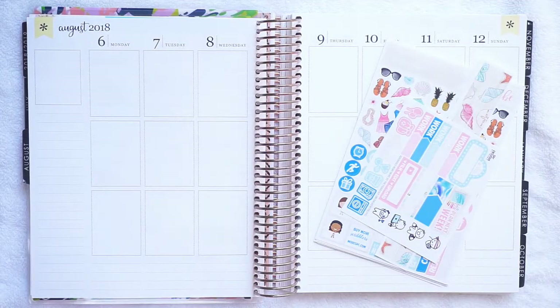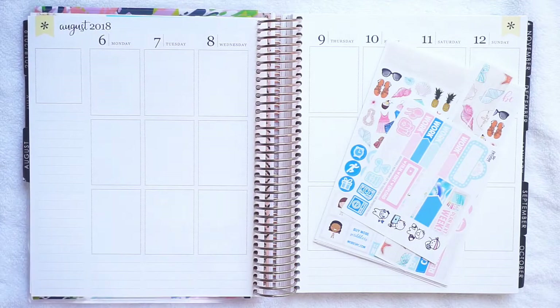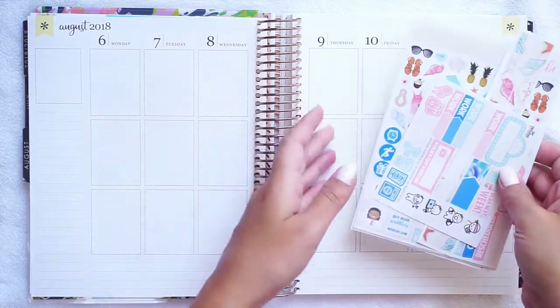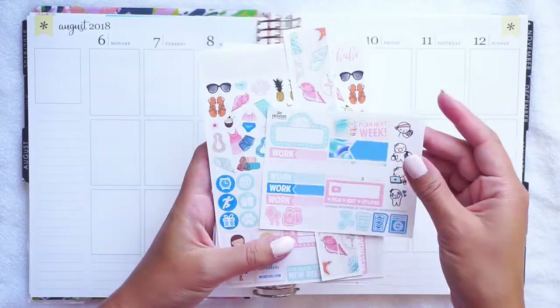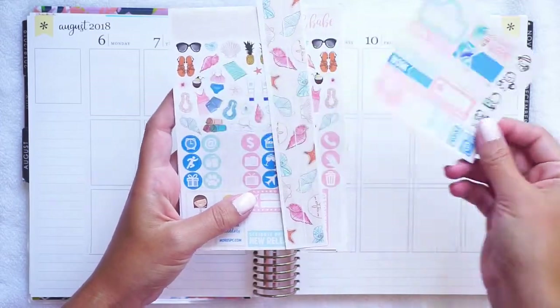Hey everyone, it's Lindsay from iCraftyPlans. Today I'm going to be planning the week of August 6th in my Erin Condren hourly neutral. This is my second to last week of vacation and it was like the most fun week ever. I'm going to be using this Beach Babe kit from Scribble Prints Co — this is an ultimate kit.